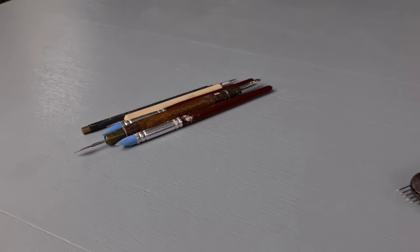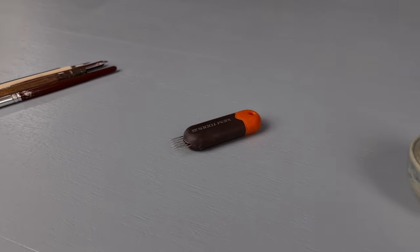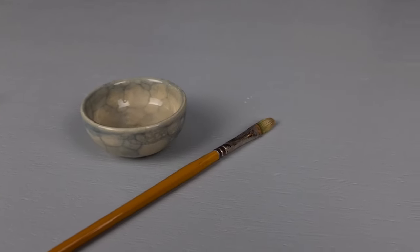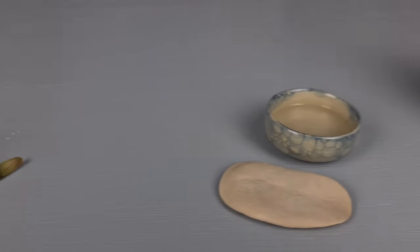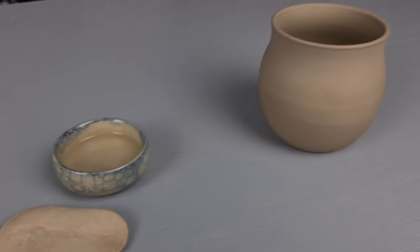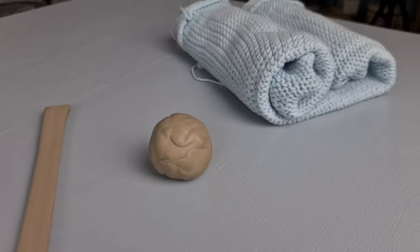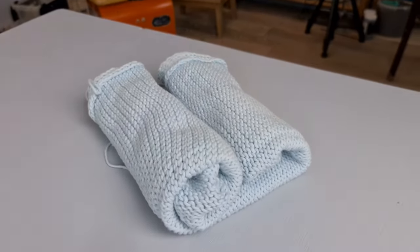The things that you need are some tools to make texture and little knives. I'm also using this scratching tool from Xeemtools, some vinegar with a brush to apply this, a sponge with some water, a leather hard cup, a handle which you can either pull or roll out, some extra clay, and this thing where I lay on my cup.